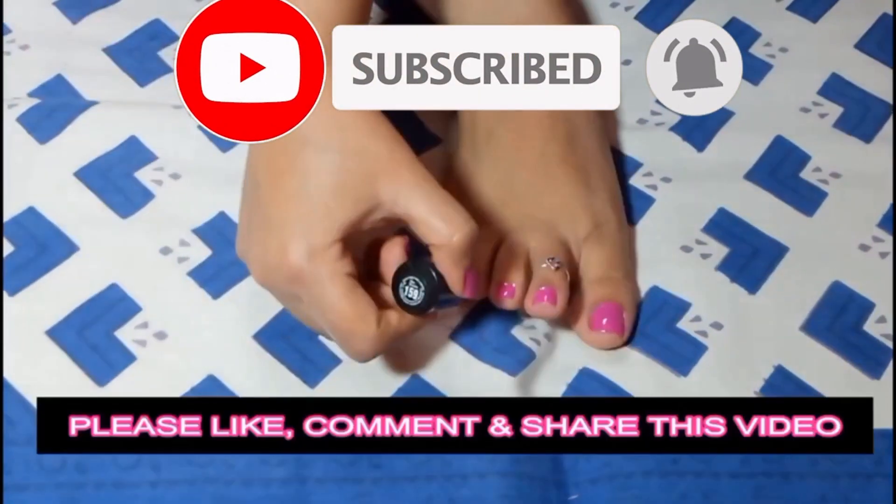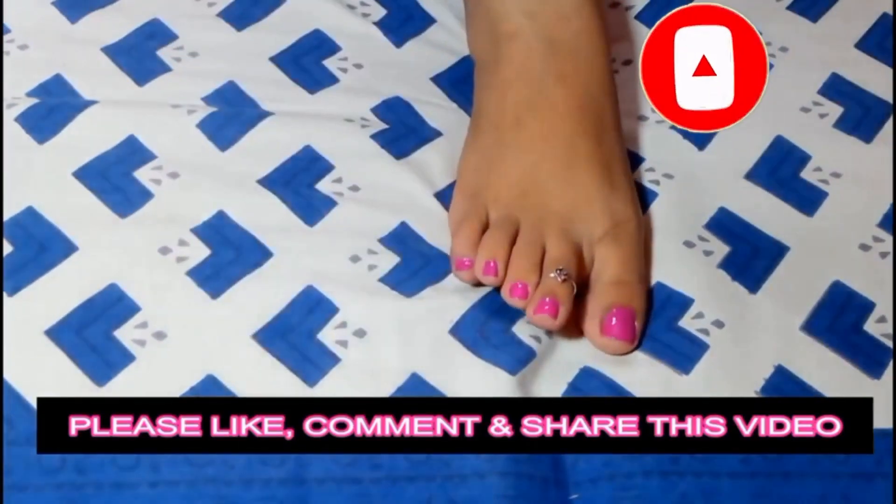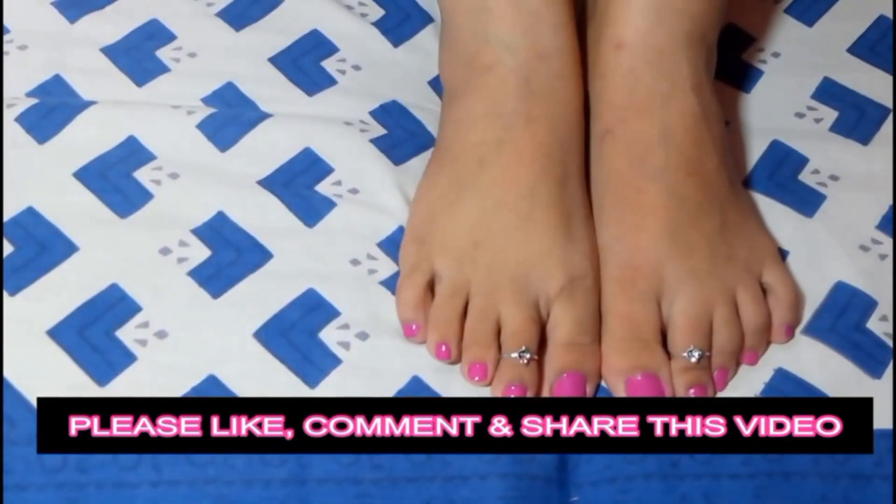Girls, now you can see the difference. If you like this video, please like, comment, and share it.